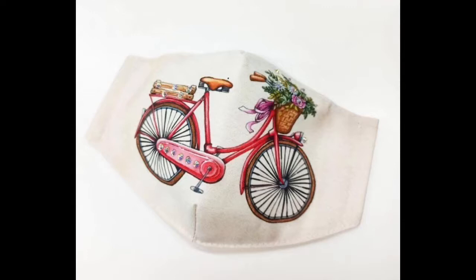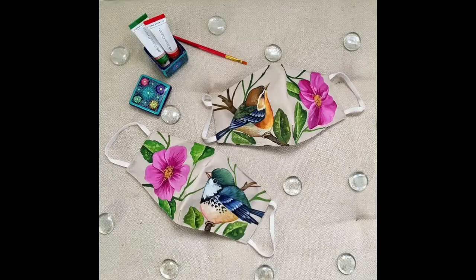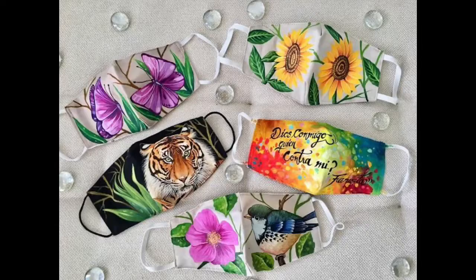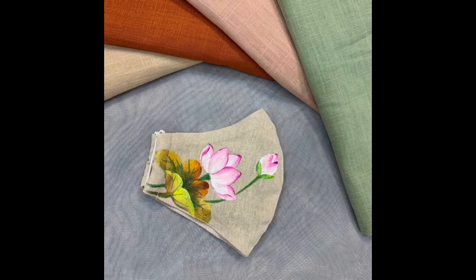All of these designs are very easy, simple, and beautiful — they are beginner-friendly, artistic, and creative designs. You can use acrylic, Pigma, or pearl paints, and for giving some sort of velvety or 3D touch you can use embossed paints as well.